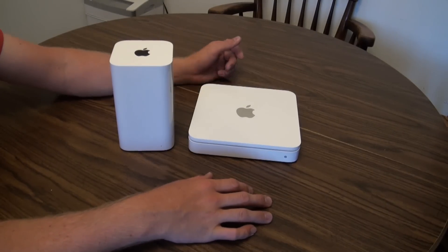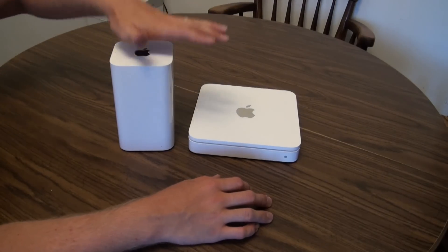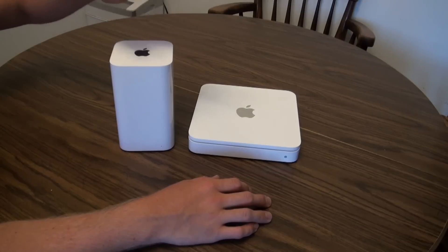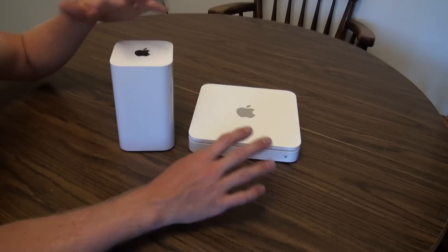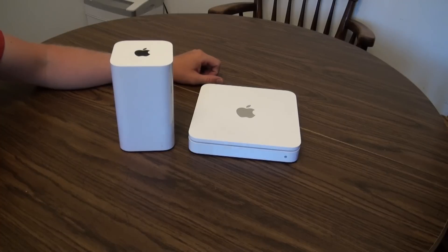This unit has all my settings on it as I previously had it, and this one is completely fresh — factory restored. I'm going to show you a quick, easy way to do the migration and talk you through it. Let's head over to my desk.